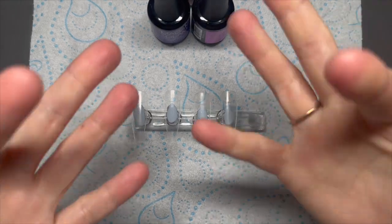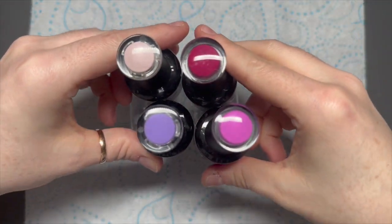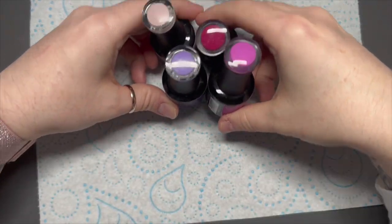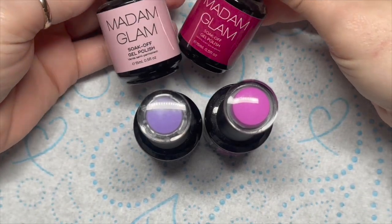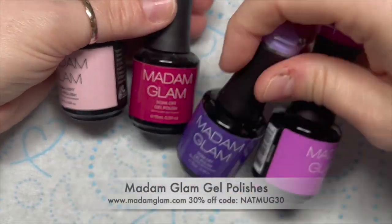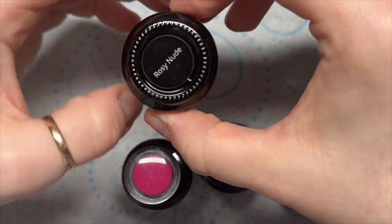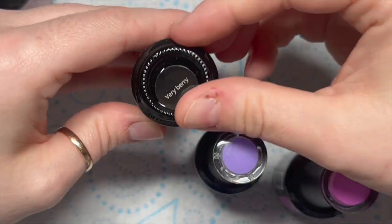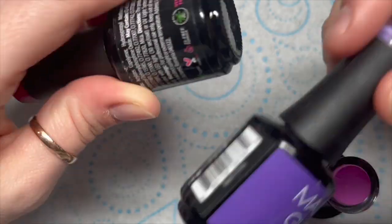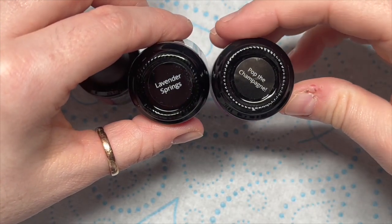Hi everyone, welcome back to a new video. Today we're going to be doing a set of pop art valentines. I really enjoy doing pop art nails so I thought we'd just go for it. I've got my Madam Glam gel polishes here — you can get 30% off using my code NAPMUG30. I'm going to be using Rosy Nude, one of my favorites, Very Berry, Lavender Springs, and Pop the Champagne.